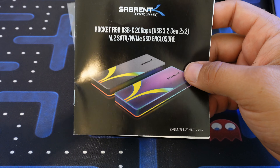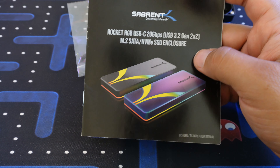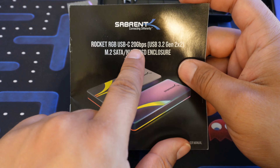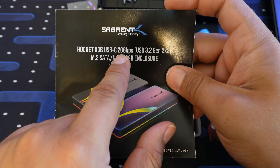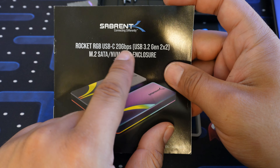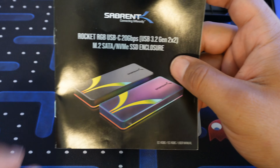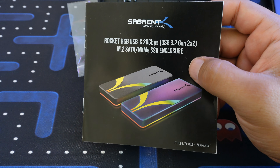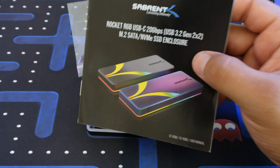You're only going to get speeds up to 2,500 megabits per second, so keep that in mind — this can be a little misleading. Sometimes you might need to use a conversion chart to convert megabits to megabytes per second. But that's still extremely fast, and we'll do some speed checks in a little bit.